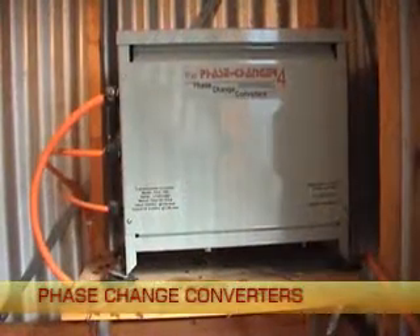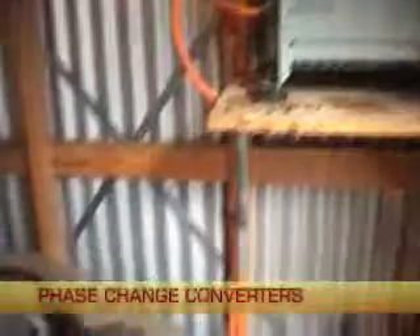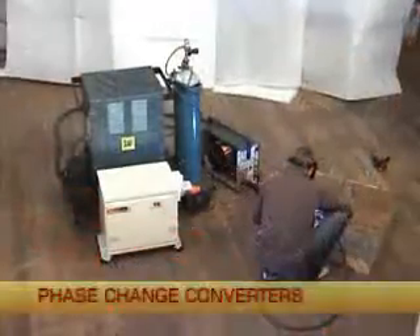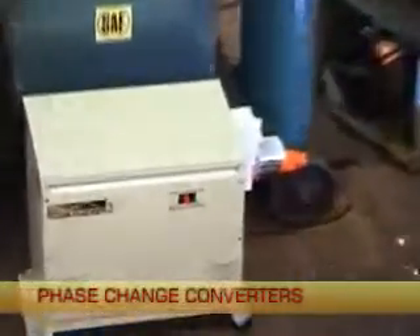Even hard to start loads like this old air compressor will start and run reliably with power from a phase changer. High impulse loads like this MIG welder are no problem.